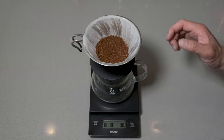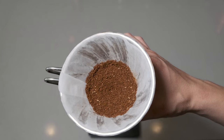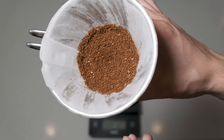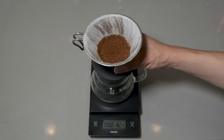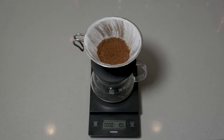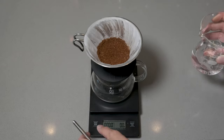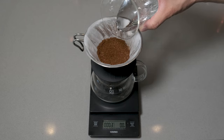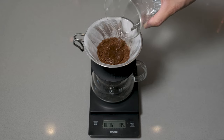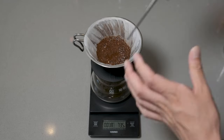We've got everything set up, our grinds are in here, the shape is set, the filter is wet. You can see it's a little bit coarser than what I normally use for the single pour. Over here I've got 75 grams of cold water. We're going to start off with a cold water bloom — just pour that down the middle. You'll notice that the water just kind of sits on top.